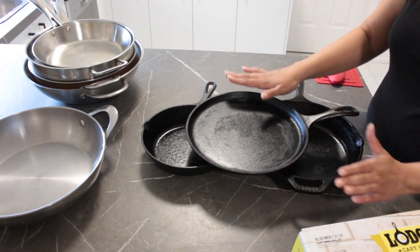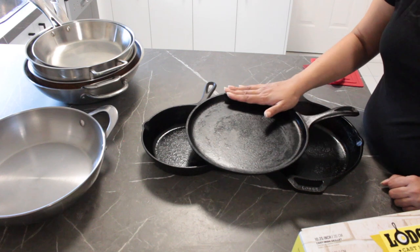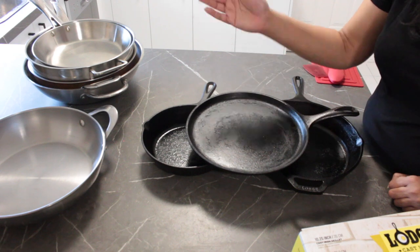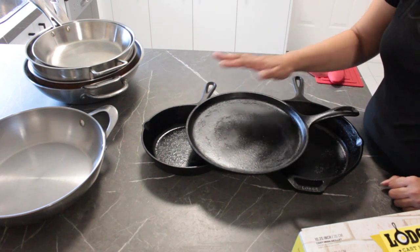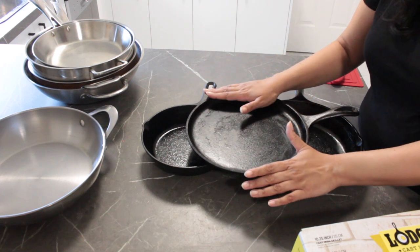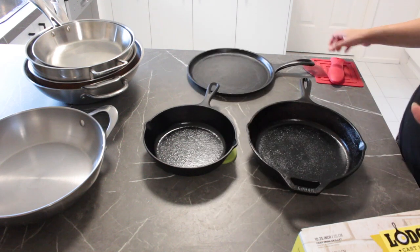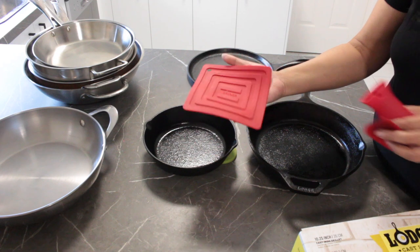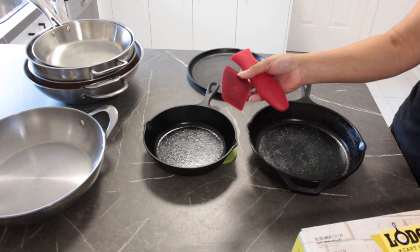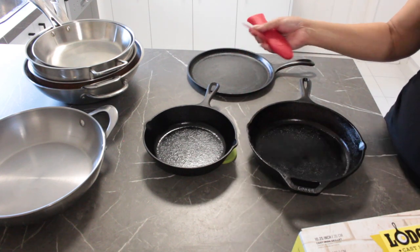Of course, I don't make curries or anything with an acidic sauce like a pasta sauce in this pan. For those, I use my stainless steel pans, because that acid could potentially react with the metal and I want these pans to last a long time. This particular set also comes with a little silicone pot holder, a pan handle holder, and a couple of scrapers to clean up the pans. Everything was in that one box and I was ready to go.